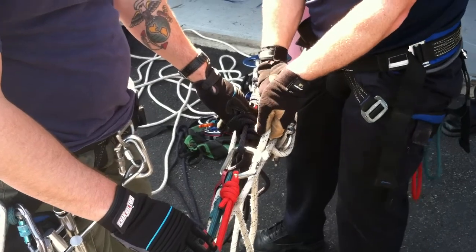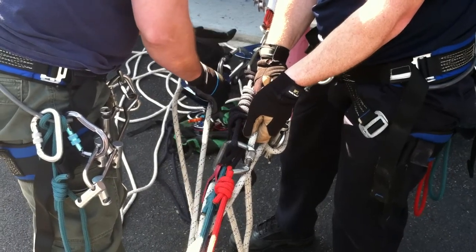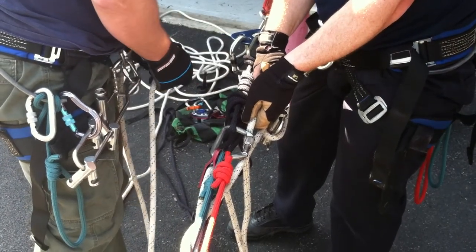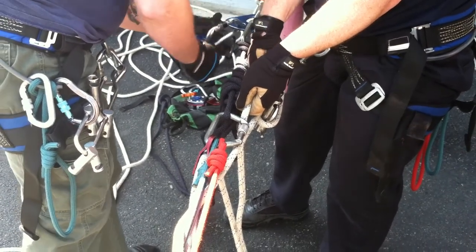Ballet team ready. Ballet team ready. Rescue team ready. All team ready. Ready. Rescuer ready. Rescuers ready.